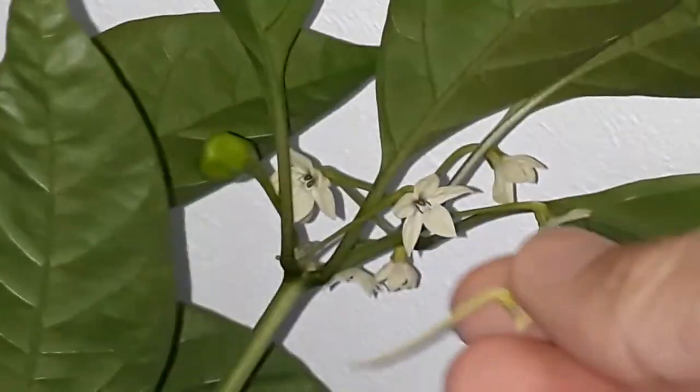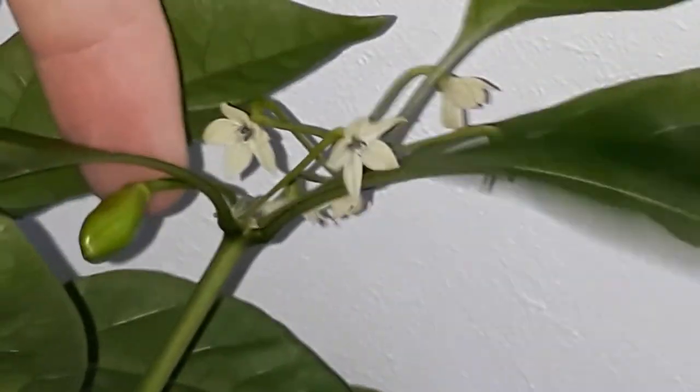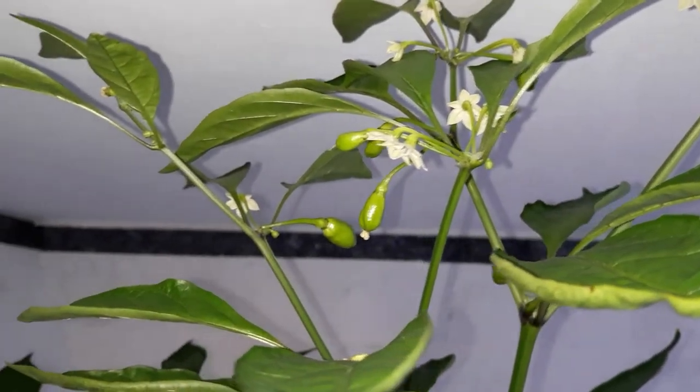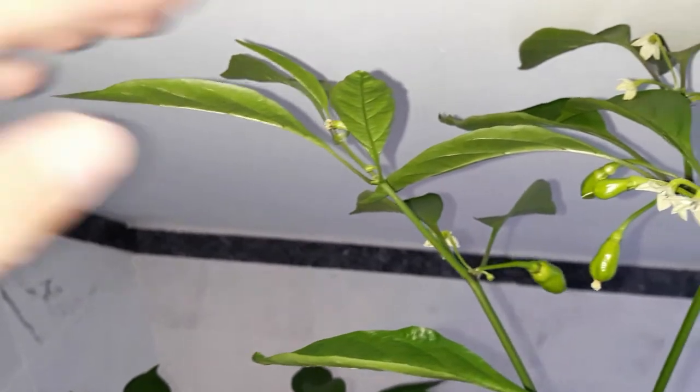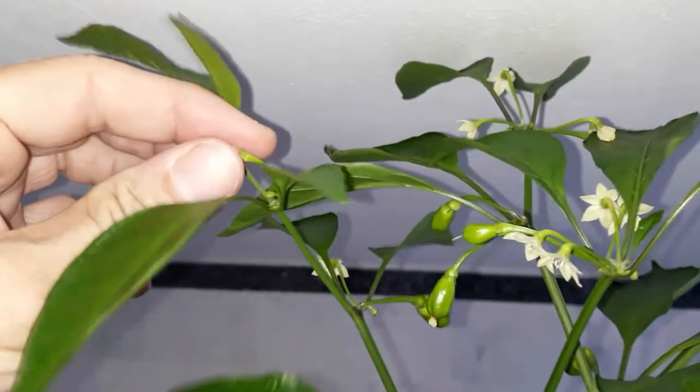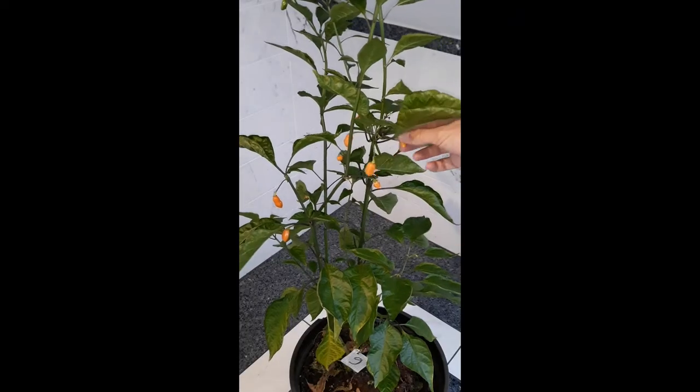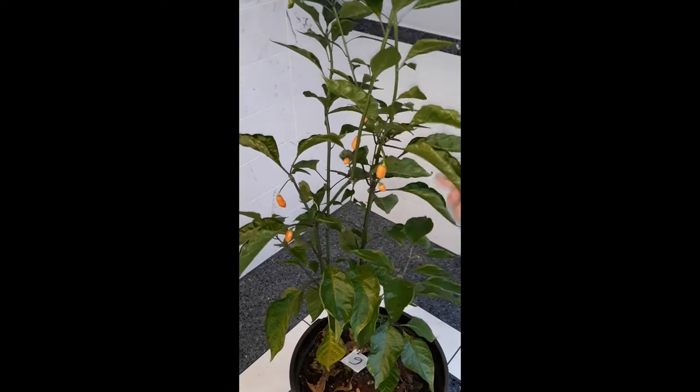Many flowers per node, but they seem to have dropped off mostly so far. But the new growth is somewhat promising — you can see new fruits are forming, and the flowers are standing in multiples per node, and another new fruit. So far, not a huge harvest, but it's a harvest.